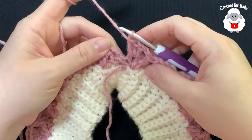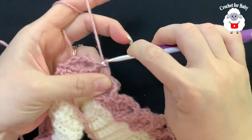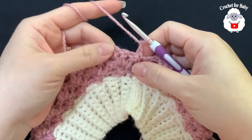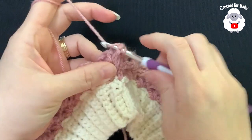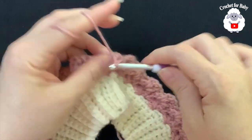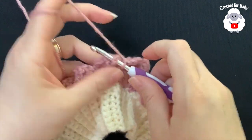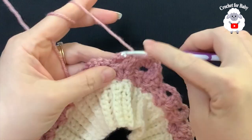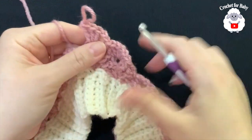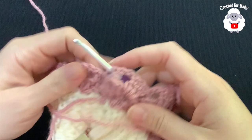To finish this row and all rows to follow, join with a slip stitch to the side where you have the two chains. To start every row, chain two and turn. Into the second double crochet of the first shell make a front post single crochet, two chains, then three double crochets inside the chain-two space. Jump to the next shell, front post single crochet, two chains, three double crochets. When you finish each row, join at the side with a slip stitch, chain two and turn, then repeat.